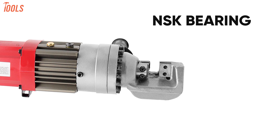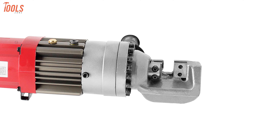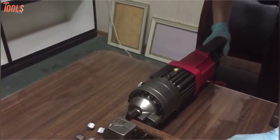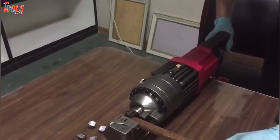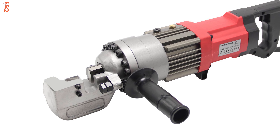Apart from that, it comes with the NSK bearing and small starting friction that lets you experience smooth and easy operation during the whole day. So get rid of all your conventional ways of rebar cutting and bending by grabbing this HuanYui Electric Rebar Cutter to keep yourself fast-paced.